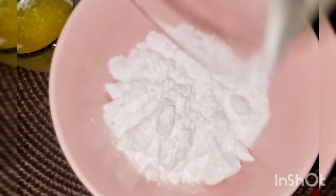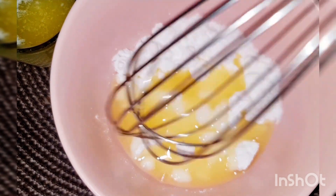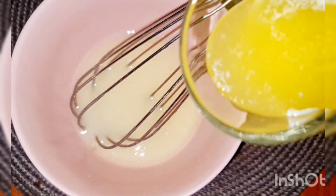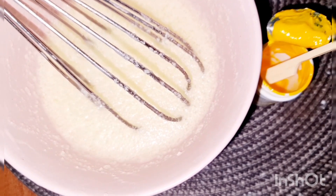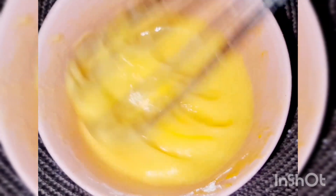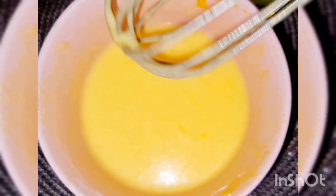دلوقتي هنجهز صوس الليمون للكيك. بداية هننزل بسكر بودرة — كوب من السكر البودرة وعصير الليمون، وبنقلب المكونات كلها في البداية مع بعض لحد ما السكر يدوب ويختفي تماماً. بعدين هننزل بالزبدة السايحة وبنقلب لحد ما الزبدة تختفي تماماً. بعدين بنضيف اللون الأصفر لصوس الليمون — ده اختياري للي حابب.